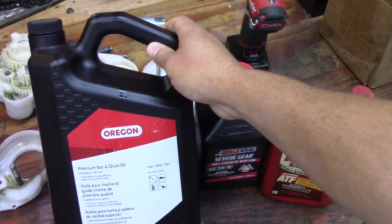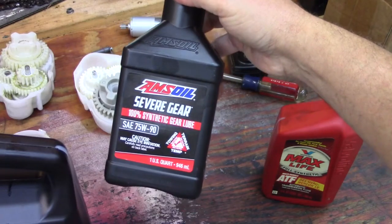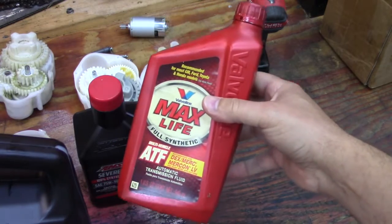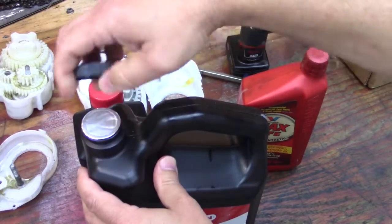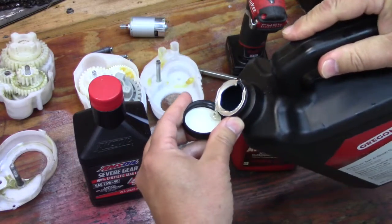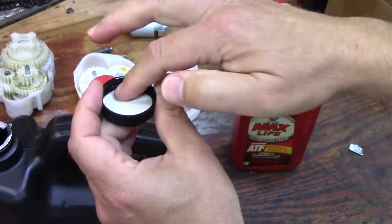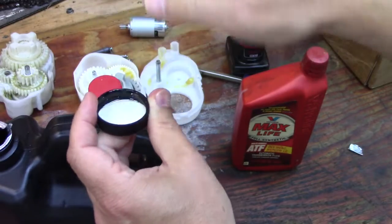A chain bar oil has a tackiness to it and is usually about a 30 weight. Then you have a severe gear oil you could use, like a 75W90 — it doesn't have to be Amsoil, just any 75W90. If I pour a little bit of the bar oil in here, you can see it's thin but look at how it stretches quite a bit. It can be very tacky on gears, just like it's made for chains and not fling off — it'll work its way through the gears.